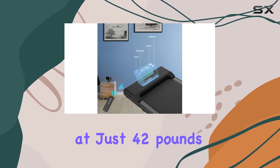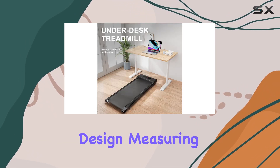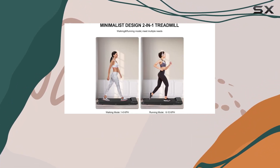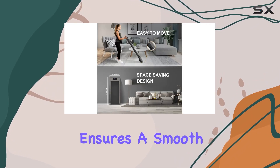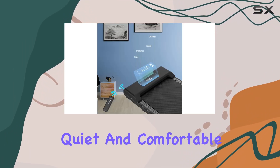What sets this treadmill apart is its portability — weighing in at just 42 pounds and fitting seamlessly under your standing desk. Its slim design measuring 47 by 20 by 5 inches complements any minimalistic home decor, while its robust alloy steel construction can support up to 265 pounds.